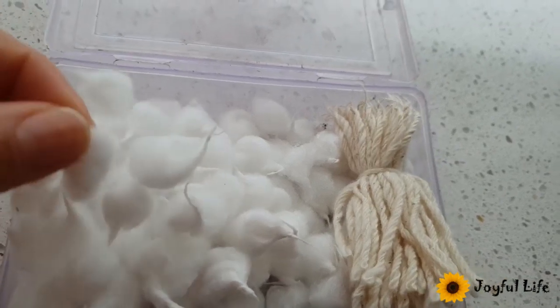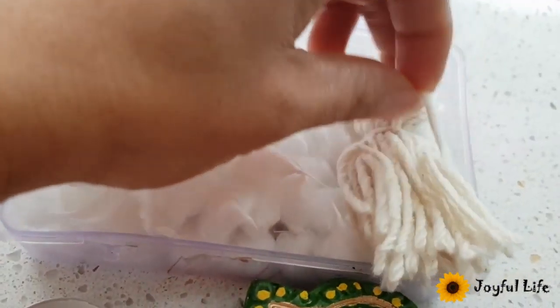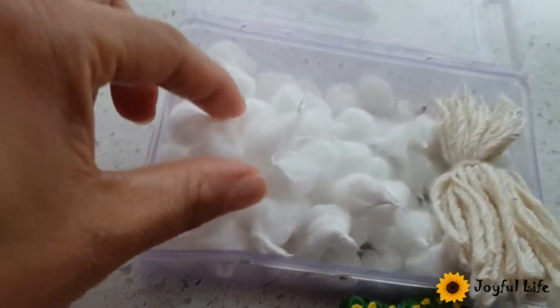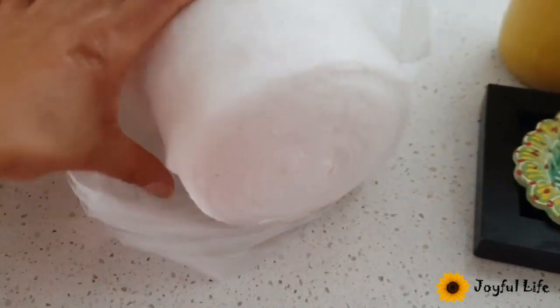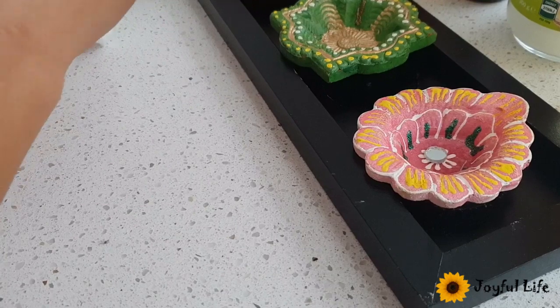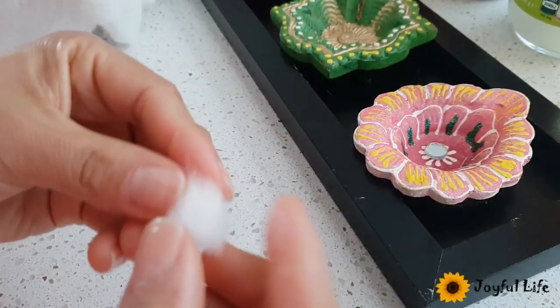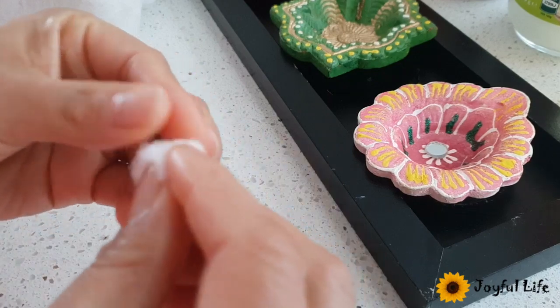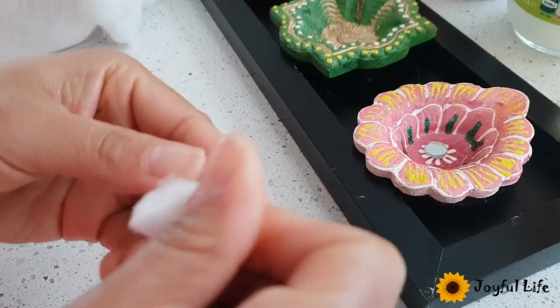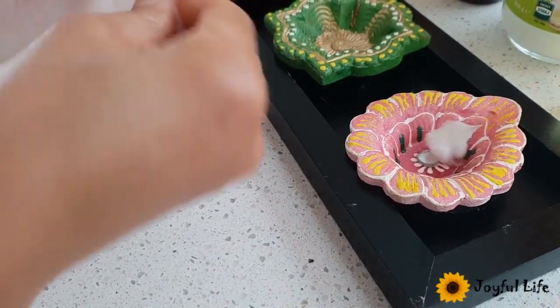To light a lamp you need a cotton ball. You can use this kind of cotton ball, this kind of twisted cotton, or this trade wick. This one is easy to make — you can get cotton at pharmacies. To make a cotton ball, take a piece of cotton and just roll it like this — it's very easy and now it's ready to use.